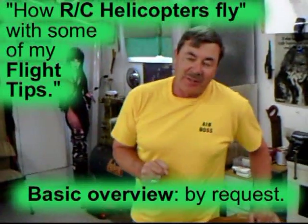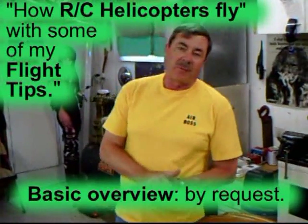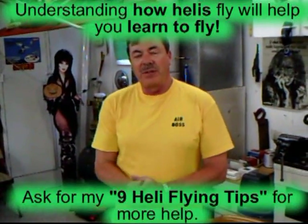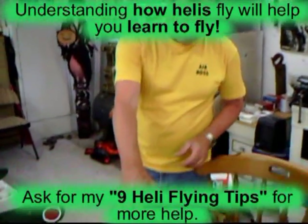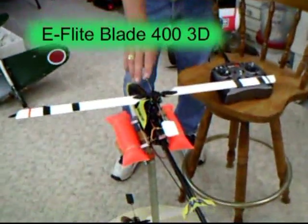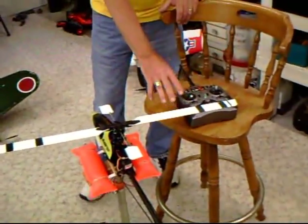Hi folks and welcome to Mr. Herbert's Science Class. I'm Dave Herbert and today I'm going to try to answer some questions for people who have asked me a few things about how helicopters work. I'm going to show you right here — I have my Blade 400 on the training stand and the transmitter over here.